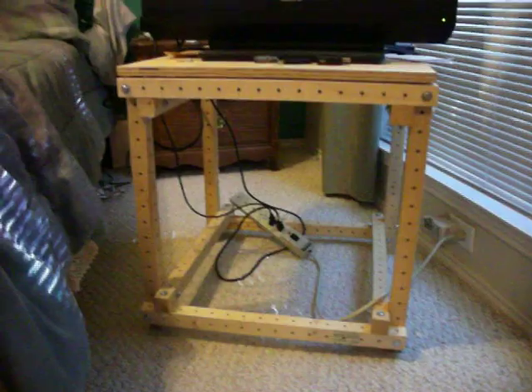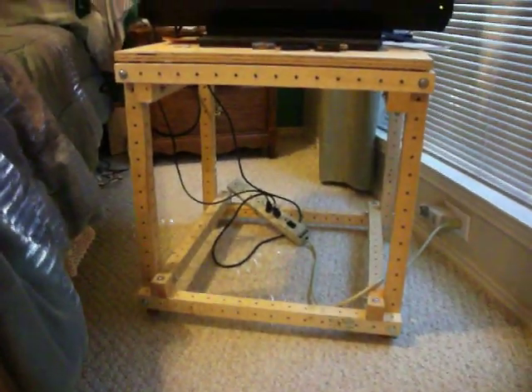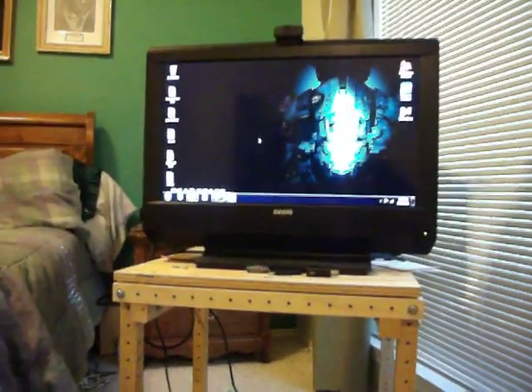But yeah, this is the way it is right now for future reference, because I am planning to modify this. And when I do, I will do it for the benefit of all YouTube people, so they can see how a grid beam project is put together on video. Thanks very much! Have a great day.